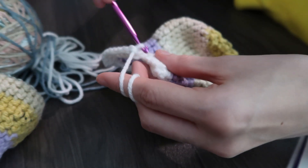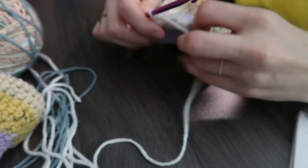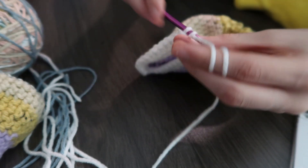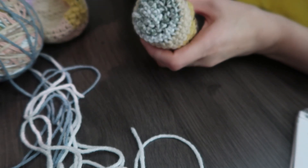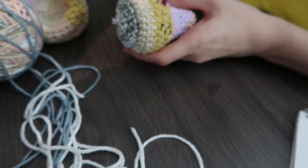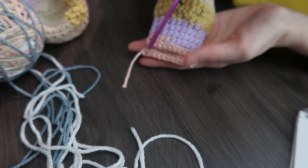For the arm it's the same process, just smaller. Start the exact same way and increase every stitch until you reach 27 stitches around. After you stop increasing, do your five rows again, then decrease every other one until you get down to 22 stitches, then do five rows for the arm, and the same thing where you chain one, turn, and do half of your row across.